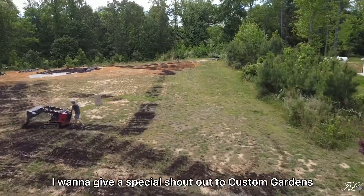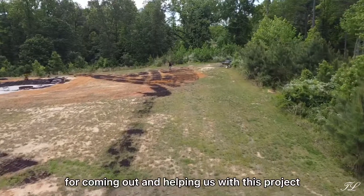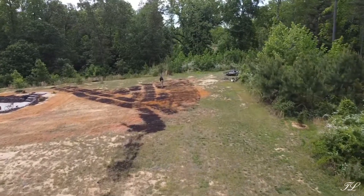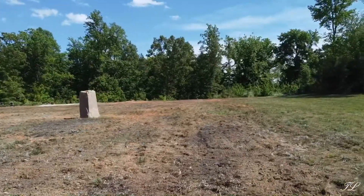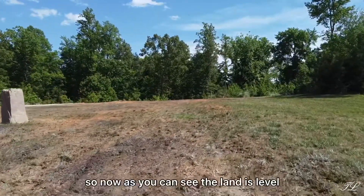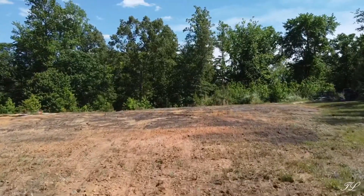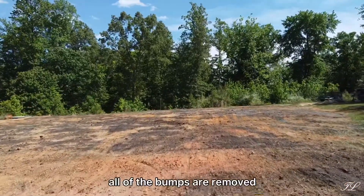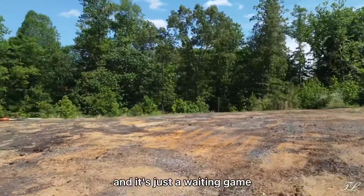I want to give a special shout-out to Custom Gardens for coming out and helping us with this project. Now, as you can see, the land is level — somewhat. All of the bumps are removed, topsoil is down, and it's just a waiting game.